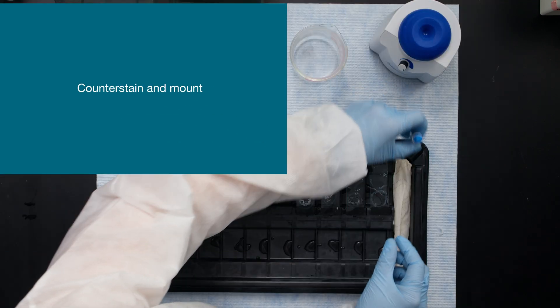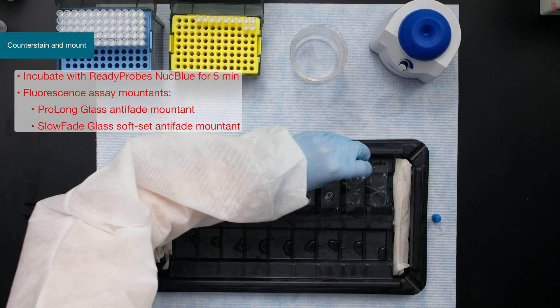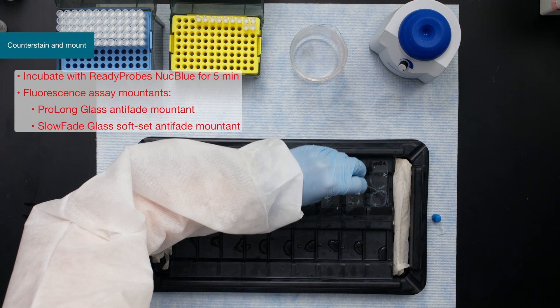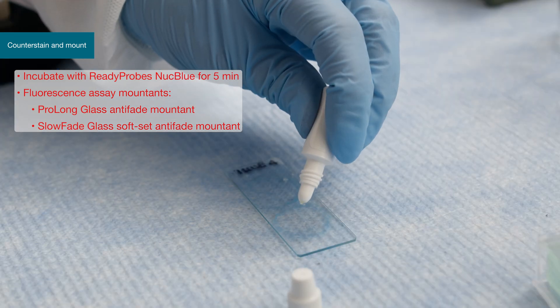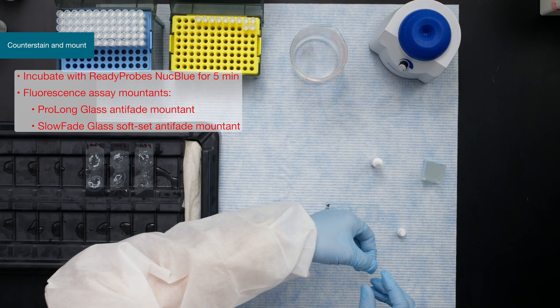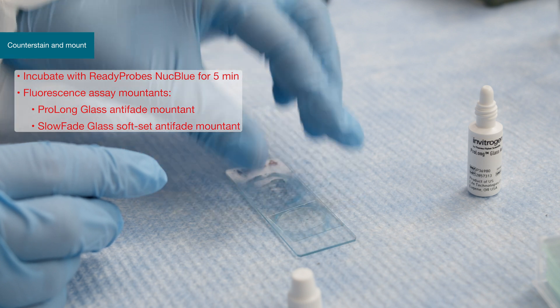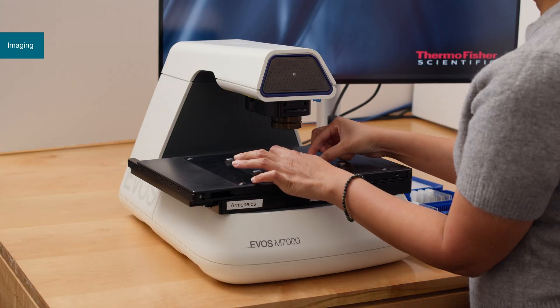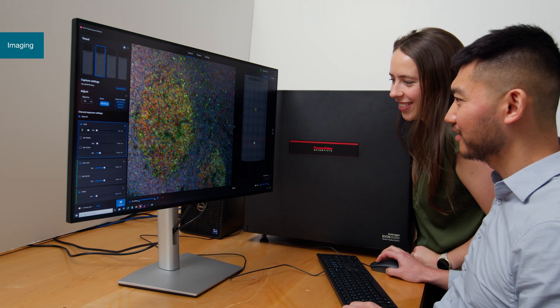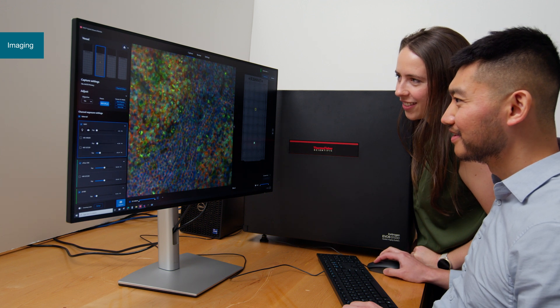Before imaging, perform a nuclear counter stain following standard protocols and proceed to mounting. For this assay, mountants containing anti-fades are highly recommended. Add mountant and carefully place the cover slip over the tissue section. Keep slides protected from light. Finally, your samples are ready to image using a fluorescent microscope. Using the EVOS imaging system, beautiful images can be captured.